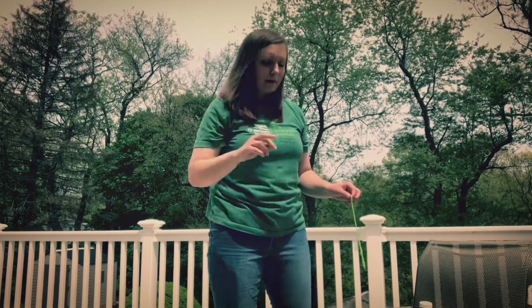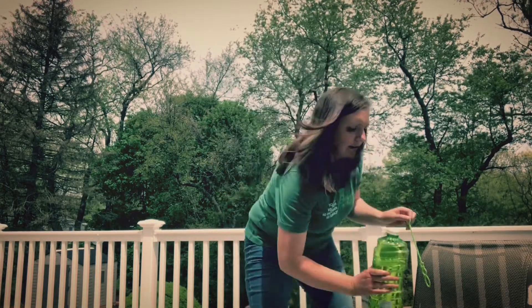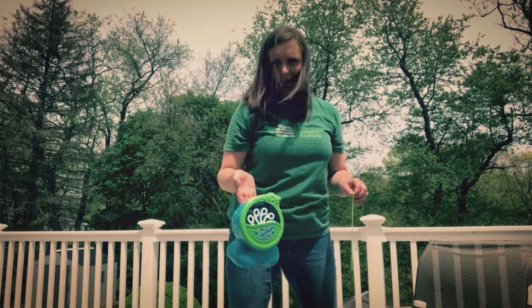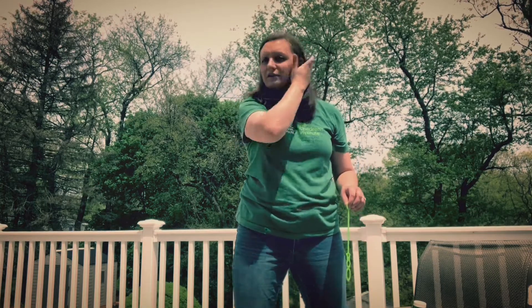I have two different kinds of bubbles here. I have a big giant container and a bubble wand, and I also have a bubble machine. You can pick whichever kind of way you want to blow your bubbles. If you don't have bubbles at home, there are lots of really great do-it-yourself bubble recipes that you can find online.